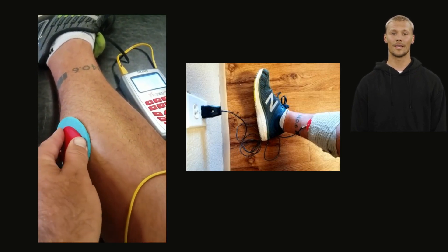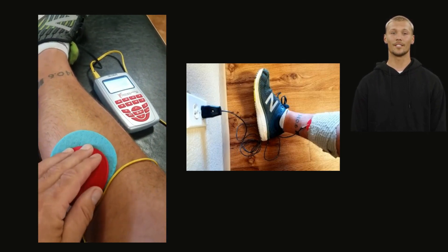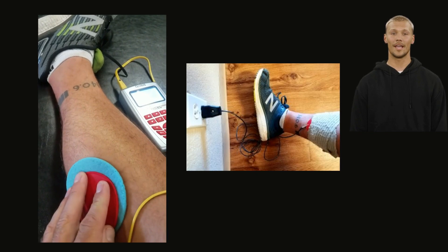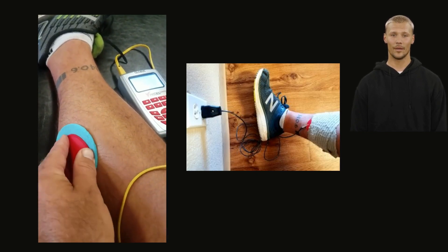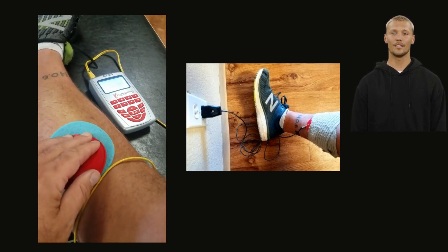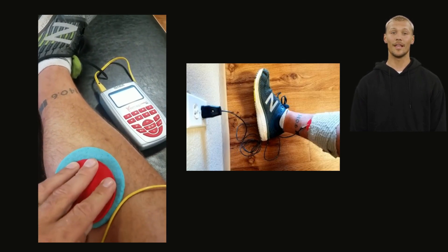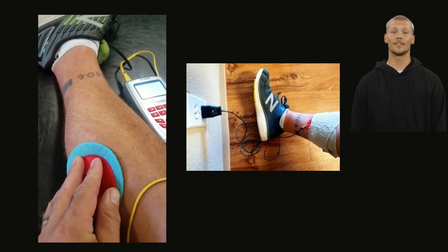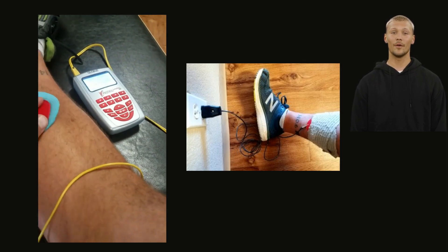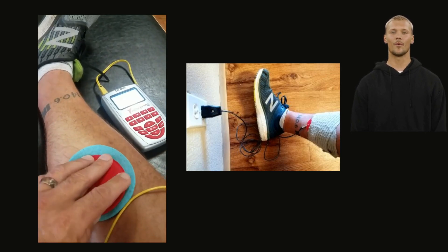Whenever possible, attach the grounding attachment to the patient when receiving treatment. Apply as close to the injury as possible, and follow the sleep suggestions. There are a few contraindications to electric muscle stimulation: it should not be used to treat symptomatic local pain unless the cause of the pain has been clearly diagnosed. Electrotherapy should not be used in areas of the body where cancerous lesions exist, and the treatment should not be applied in areas of the skin that are swollen, infected, or inflamed — for example, varicose veins.